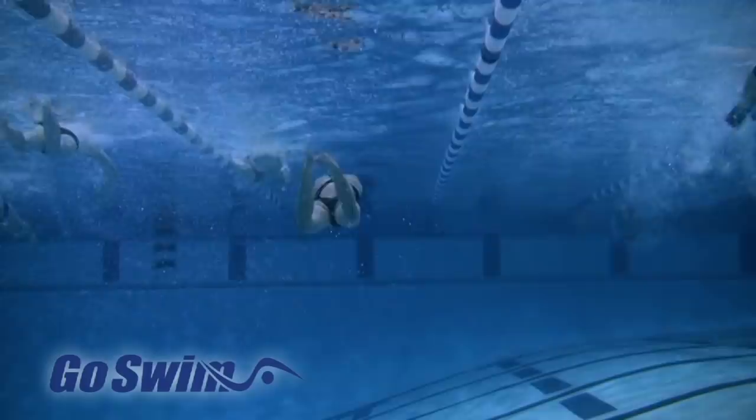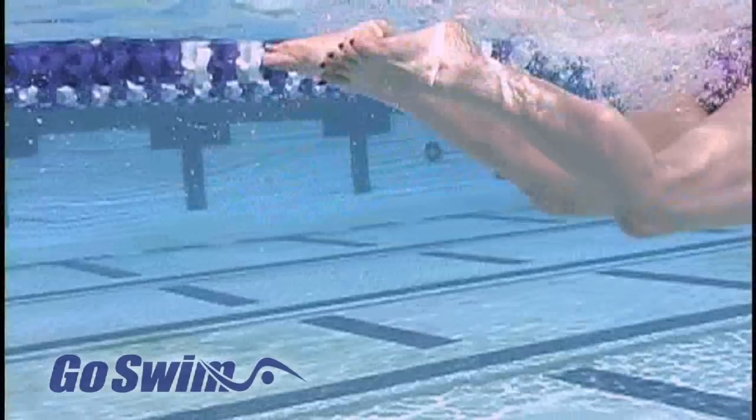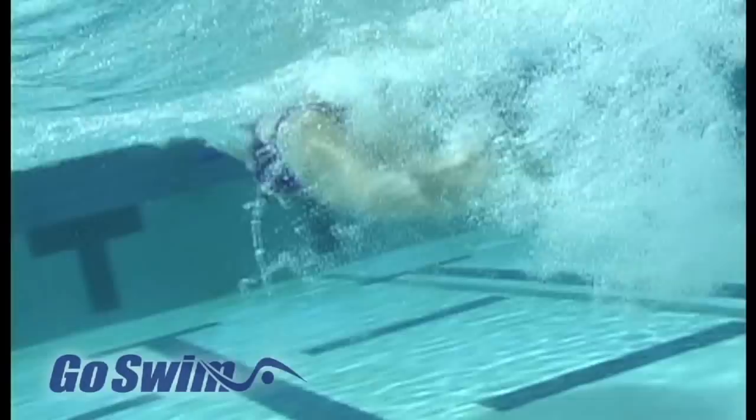The first swimmer is Olympic gold medalist Misty Hyman, and this footage is from her Go Swim Butterfly video. Notice that her legs separate and that the feet sweep in slightly on each kick. The faster she goes, the less time there is to complete this move, but it's in there.